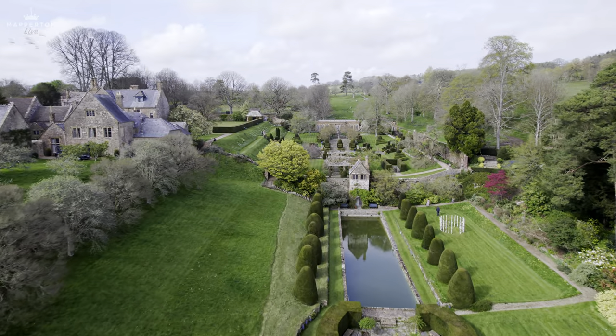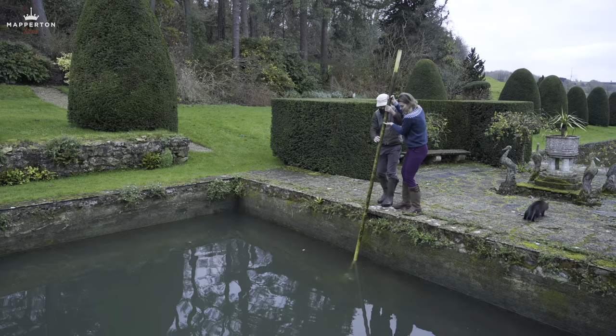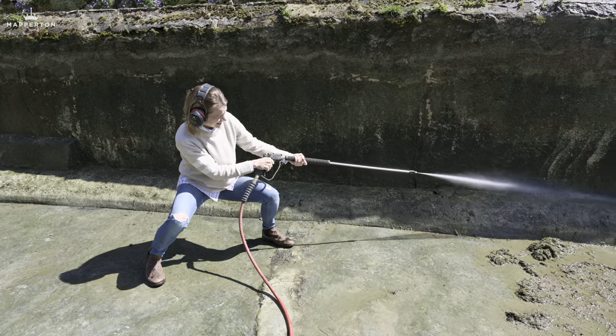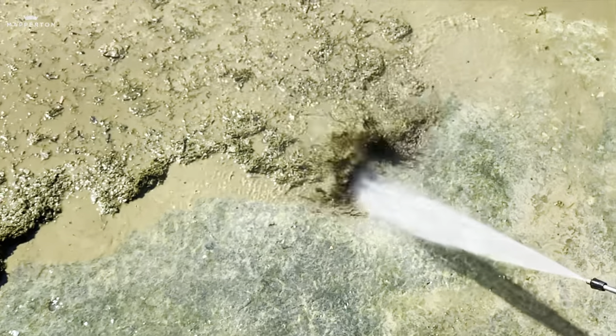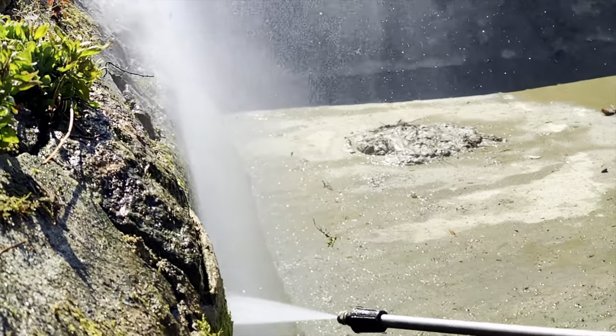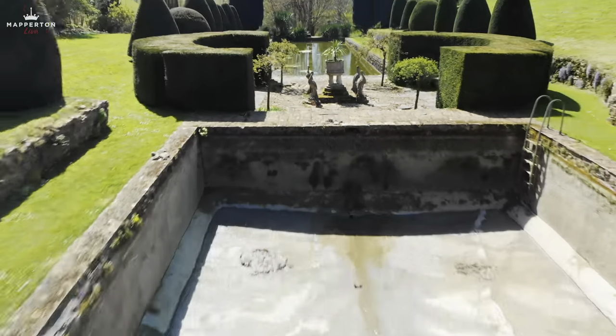A year ago, we drained and cleaned our 18th century pool, something that we do every year. However, after power washing the pool, many more leaks appeared, which in turn created an algae soup.